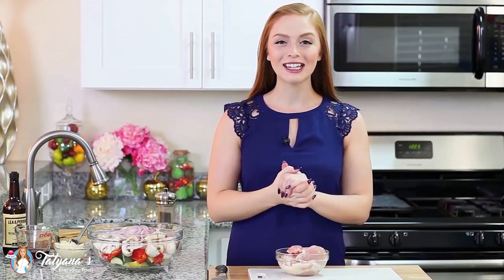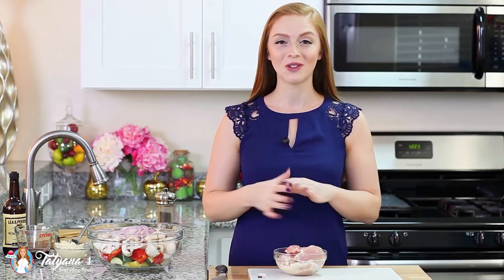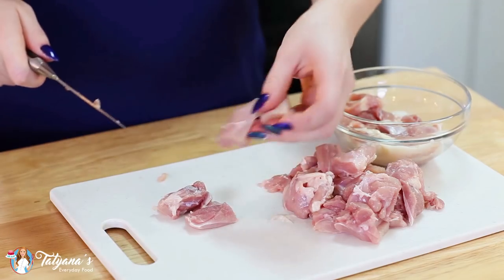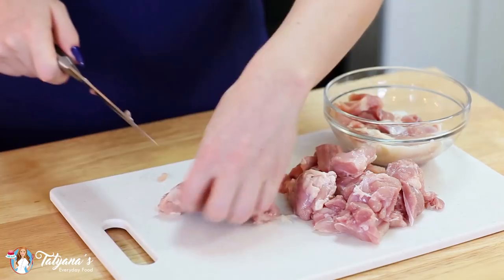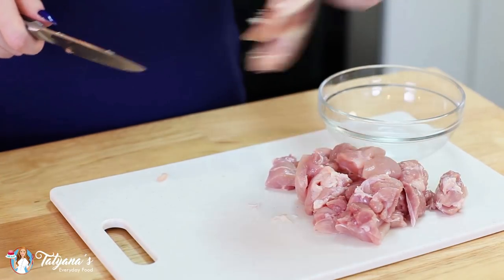I'm going to get started on my chicken. I'm going to be using a pound and a half of chicken thighs. I do find that chicken thighs stay the juiciest and they're best for grilling, but you can also use chicken breasts or even chicken tenders for this recipe. You want to section your chicken thigh into larger chunks — they cook better, stay nice and juicy, and they'll cook evenly along with the veggies.